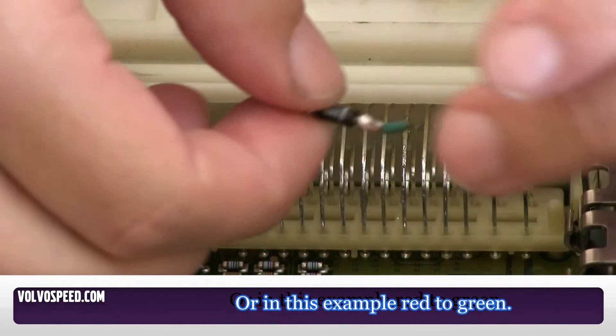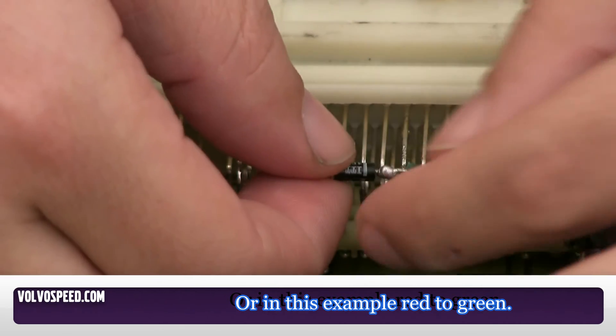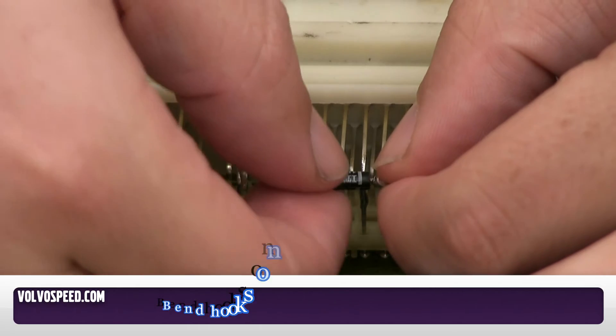I've gone ahead and made a little jumper for it with the diode using green and red wire only to illustrate the direction of flow. You can simply solder your diode directly to the board.